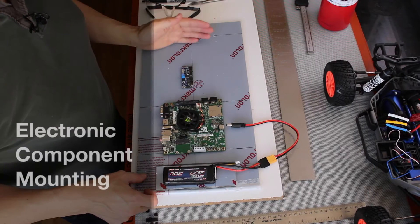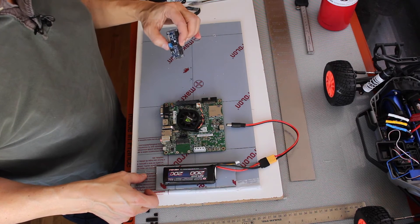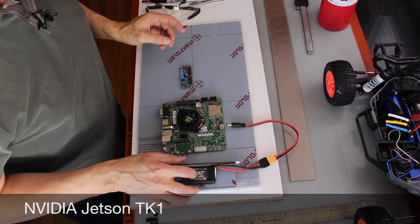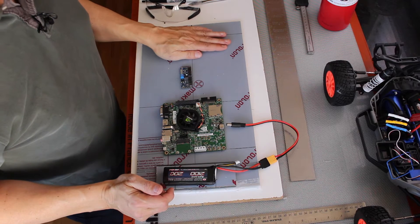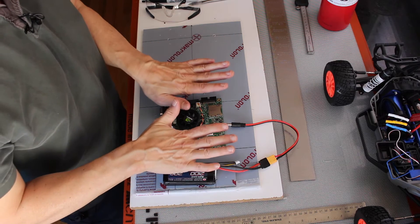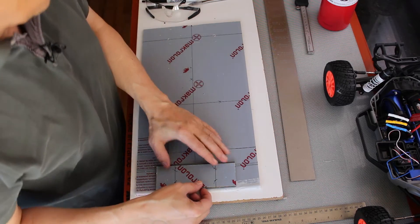I detached the platform from the car and started laying out the first three components we're going to mount. We're mounting the PCA 9685 up front, the Jetson will be in the middle, and then we have a little platform to mount a LiPo battery to drive the electronic components. We'll be mounting a camera up here later, and there's another platform that mounts on top — we'll do that in a separate episode. Let's get to drilling.